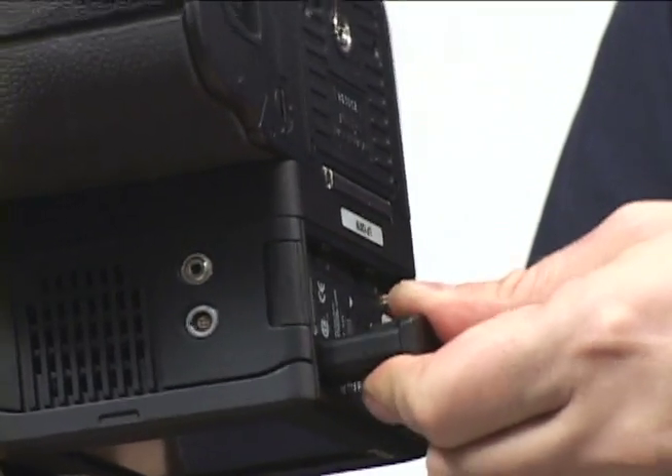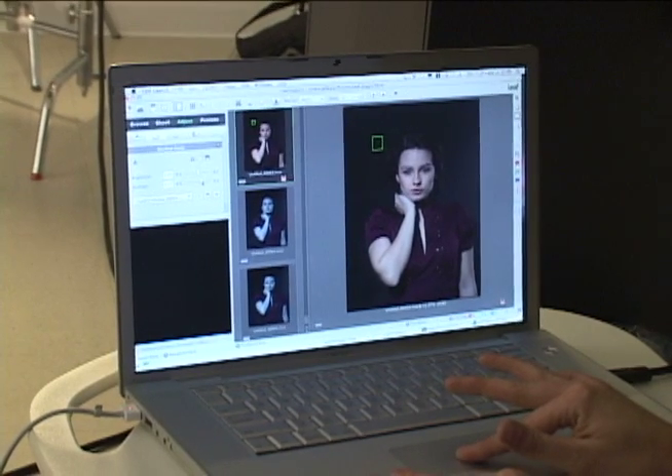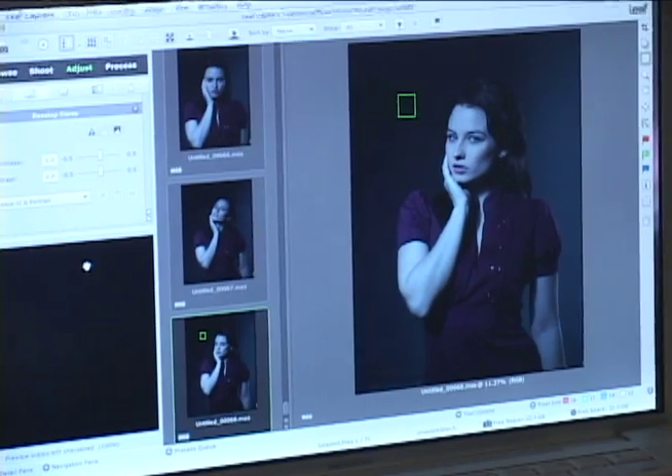Now we'll switch to tether-shooting, which gives me the ability to save images directly to the computer. I'm still going to get immediate feedback on the camera back, and at the same time my assistant can start editing the images using the Leaf Capture software.